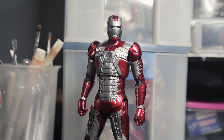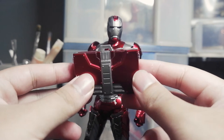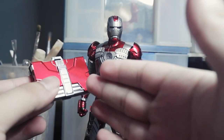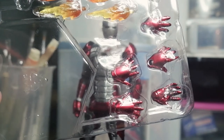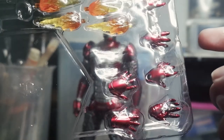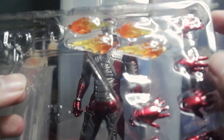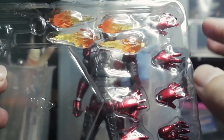Okay, let's move to the accessories. First we got the suitcase — before the armor transforms into this version, it came from this. We also got a lot of interchangeable hands: the blaster hand, the relaxed hand, and the blaster effect — the repulsor effect. It's quite good. I love the paint — the translucent finish.